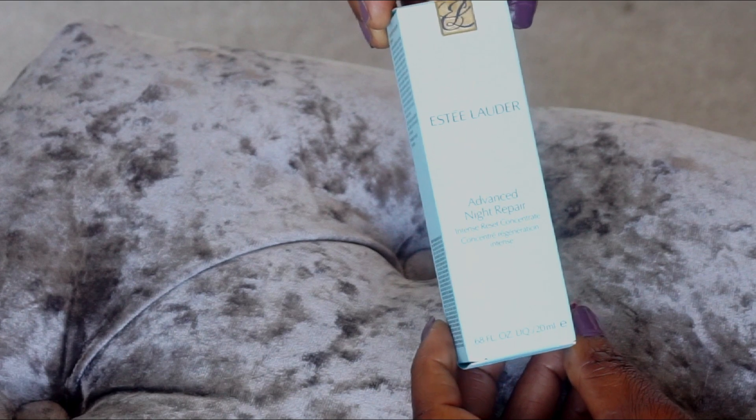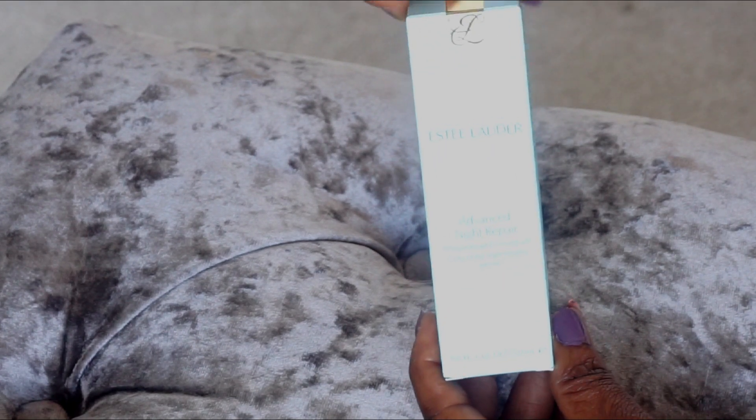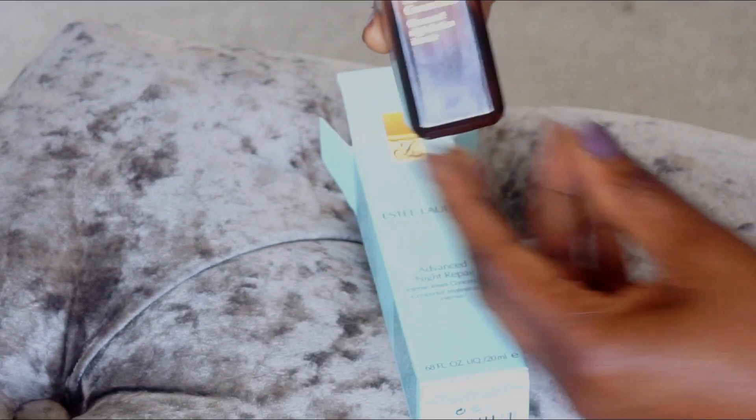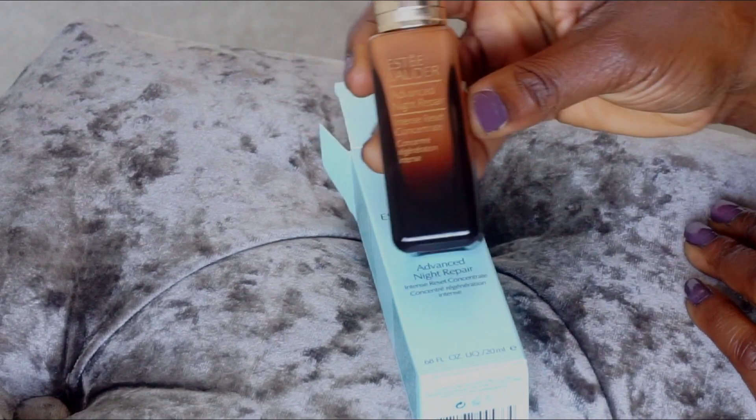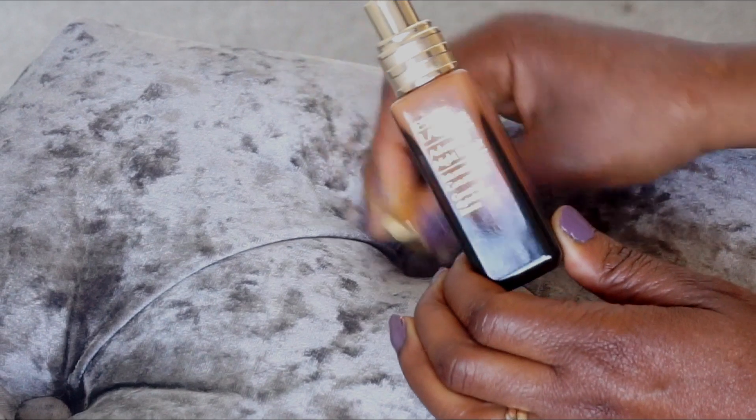It comes in 20 mils or 0.68 fluid ounces and it comes in this nice bottle. It's actually glass.